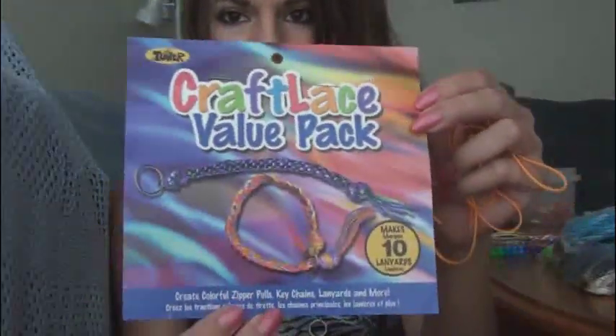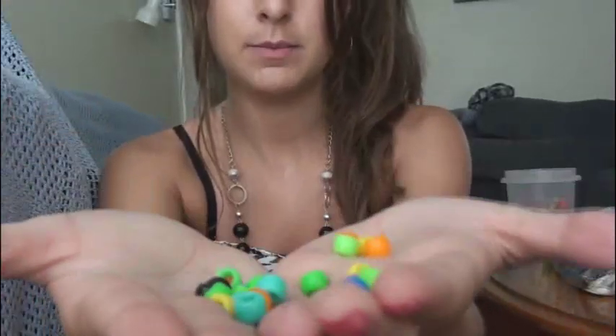For materials you'll need a pair of scissors, about 30 inches of craft lace — here's what one of the packages looks like in case you can't find it at the store, though you should be able to. You'll also need pony beads, and keep in mind they need eyes, so you'll probably want two black ones or dark blue or something of that sort.